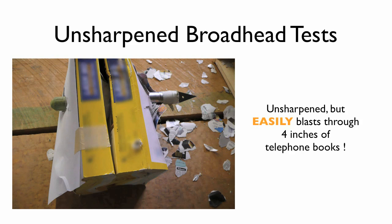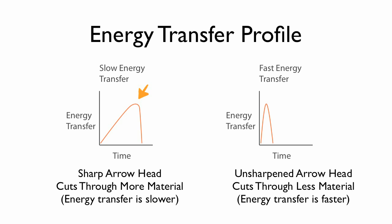Even with an unsharpened broadhead, it easily goes through four inches of telephone books, impacting the wood backstop. We wanted a sharp energy transfer profile to strain the arrowhead as much as possible. You'll see how this comes into effect when we do the final concrete block destruction test.